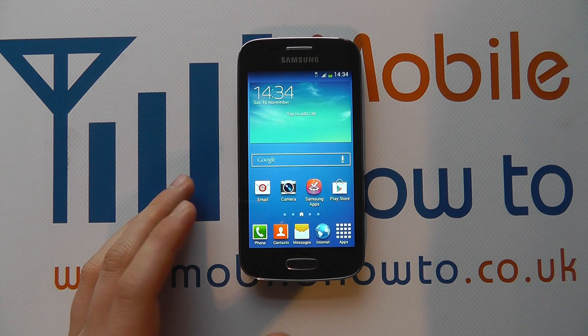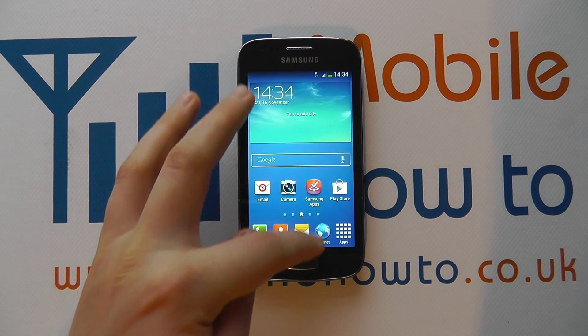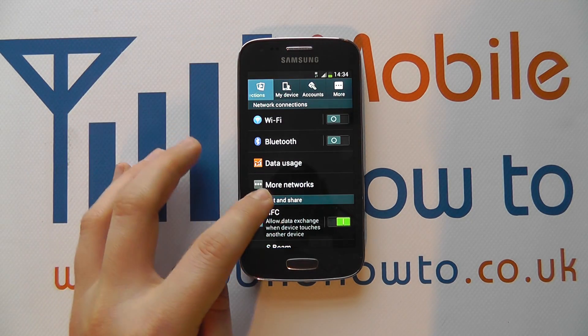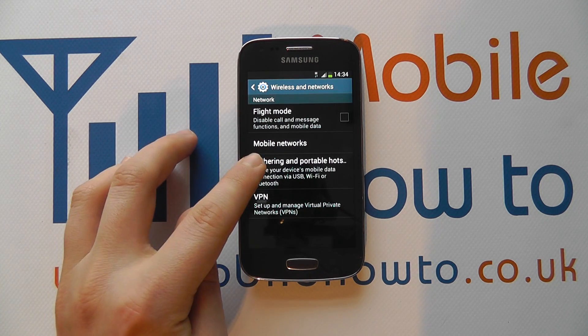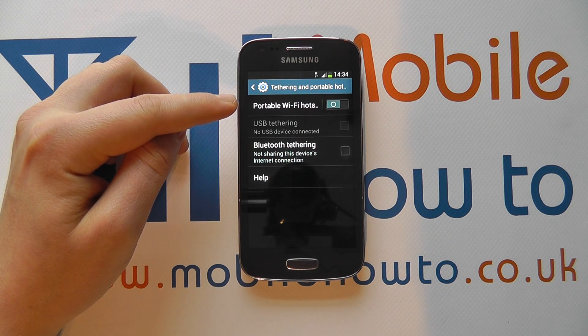What that involves is going through to your settings menu through the apps tray or the notification bar at the top, and go to Connections, then go to More Networks under network connections and click Tethering and Portable Hotspot. And you can see here we've got Portable Wi-Fi Hotspot.